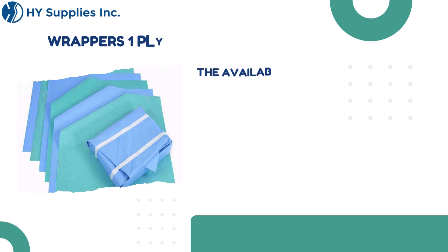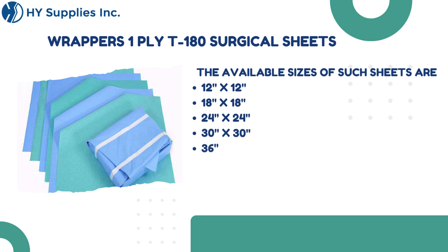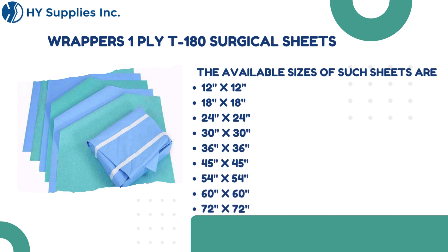The available sizes of such sheets are 12 inches by 12 inches, 18 inches by 18 inches, 24 inches by 24 inches, 30 inches by 30 inches, 36 inches by 36 inches, 45 inches by 45 inches, 54 inches by 54 inches, 60 inches by 60 inches, and 72 inches by 72 inches.